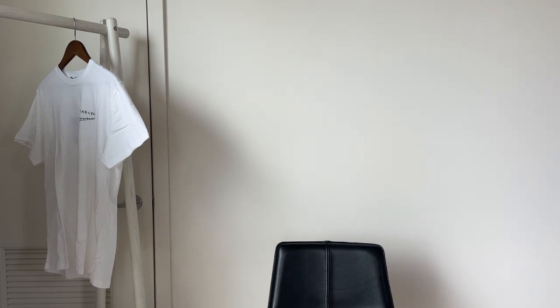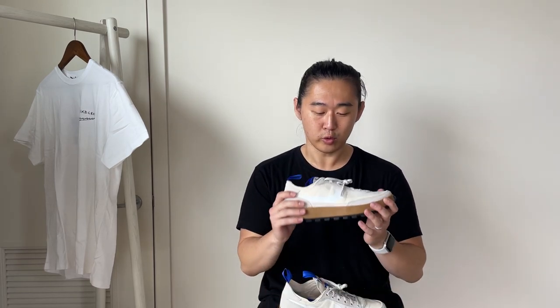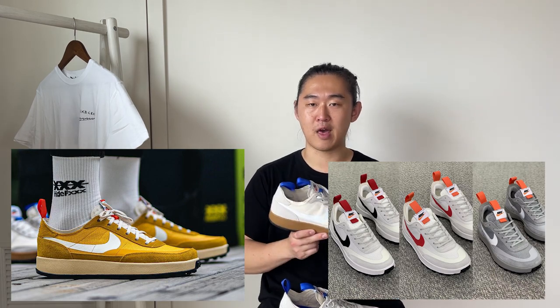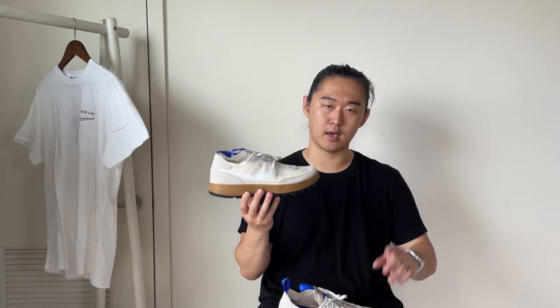One interesting part is that this is supposed to be a perennial release — continually restocked — which would be cool. There's a yellow pair coming out, and I also heard news of a potential OG NASA colorway, though no pictures yet. The yellow ones have leaked, and I'm assuming the August restock will include both this colorway and the yellow pair on their website, which would be great to see.